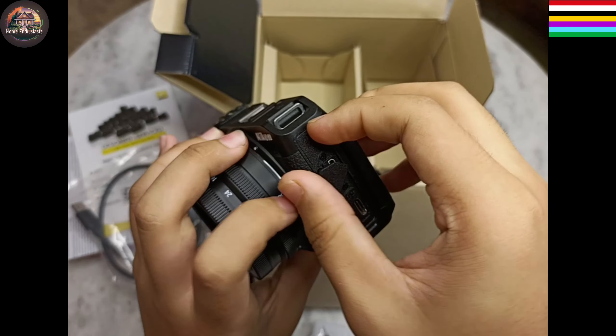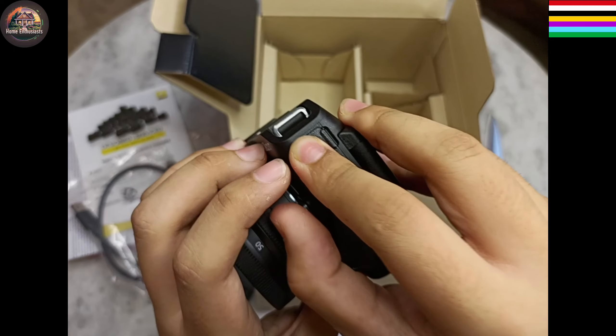Here we have a USB-C connector and an HDMI connector. It also has a connector for an external microphone.